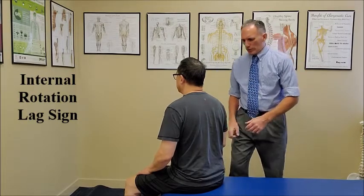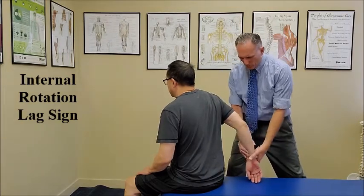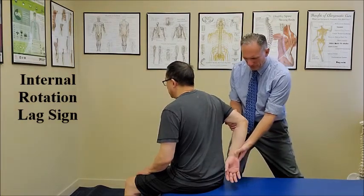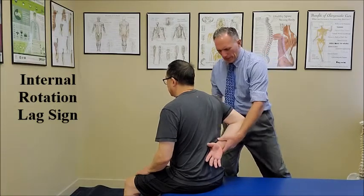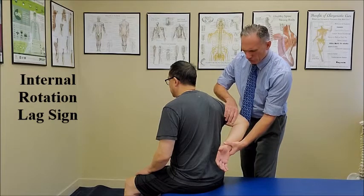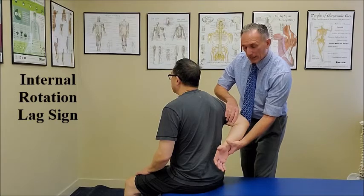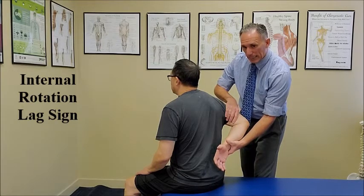The doctor is going to passively extend the patient's shoulder. We're going to passively flex the patient's elbow, and then you are going to internally rotate the patient's shoulder so it is away from the spine. You're going to let go of the wrist and ask the patient to hold this position.